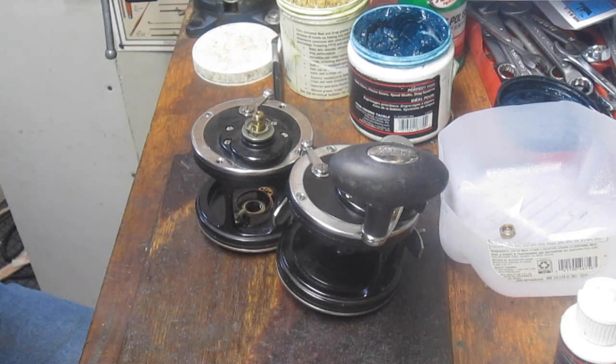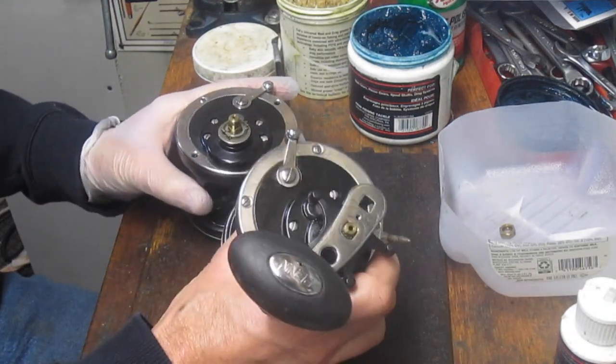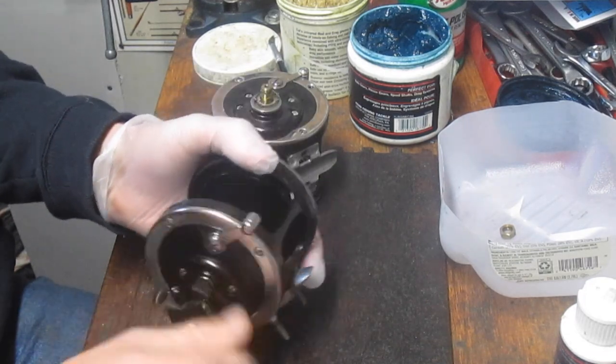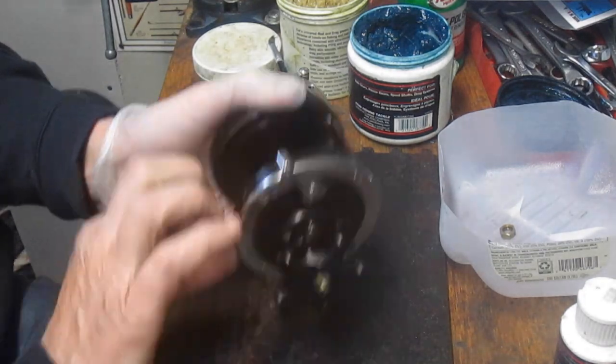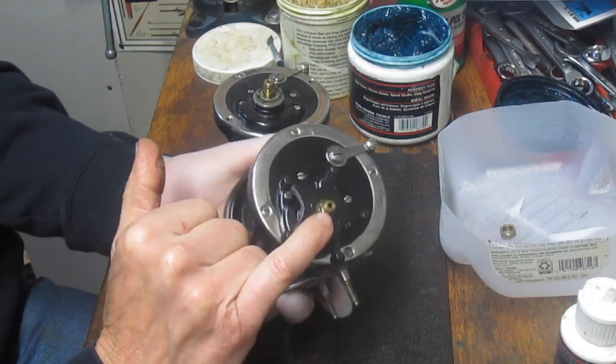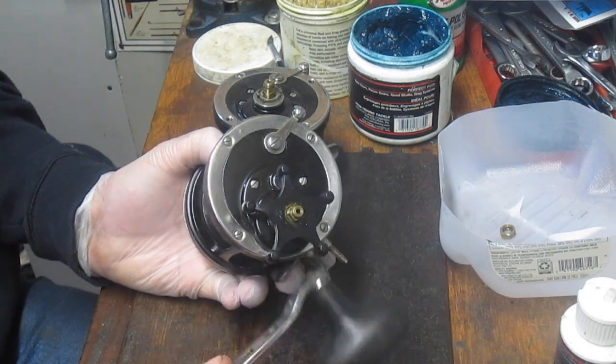It's really a heavy duty Senator. You'll see some things inside here that you just normally see in Senators. I've got one here — it's turning very well, it's doing what it should be doing. However, it's got a stripped bridge screw and the handle nut will not hold the handle on there.